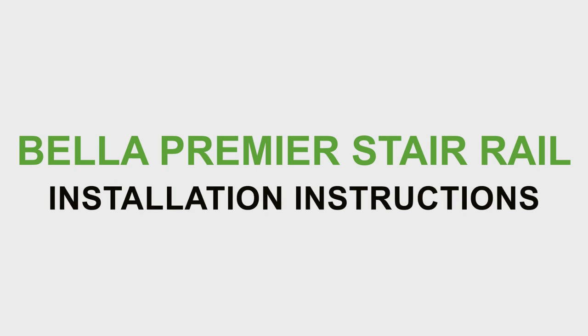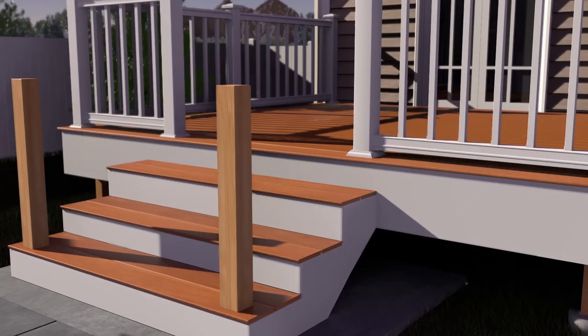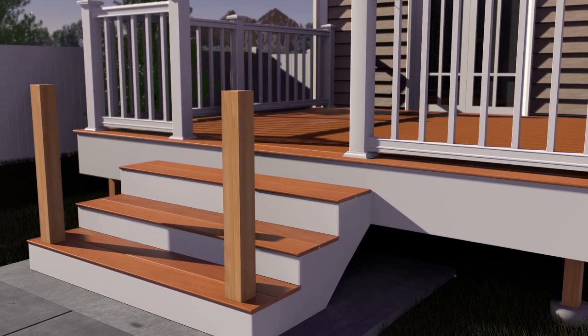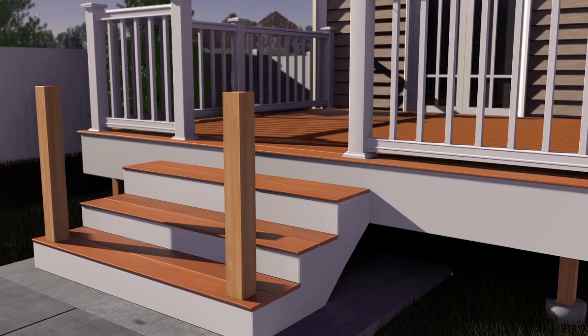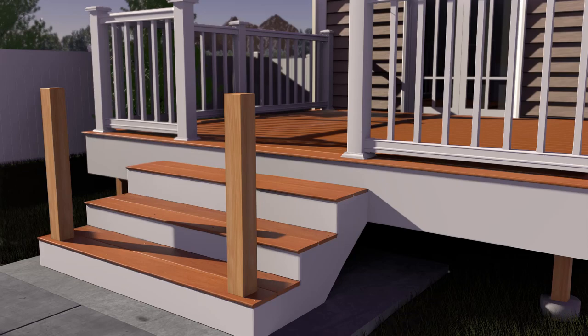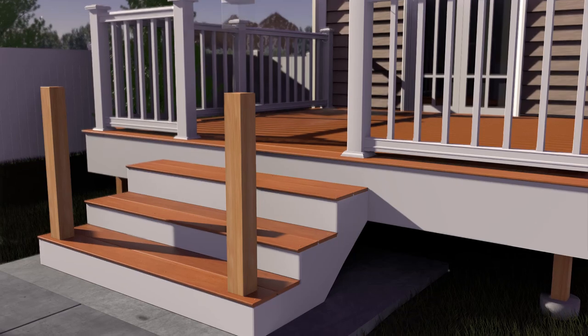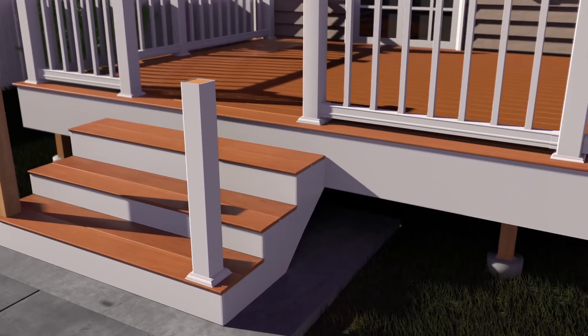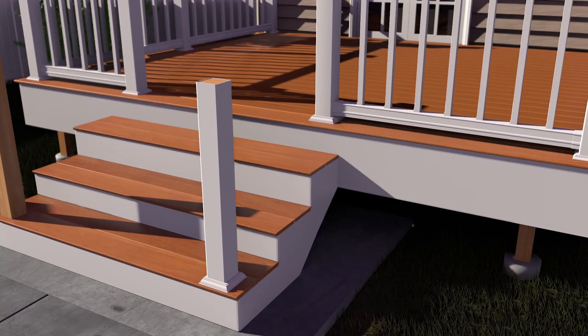Bella Premier Stair Rail Installation Instructions. Closely follow post install kit installation instructions, or use a post sleeve on an existing wood post, and ensure all rail posts are properly blocked and supported to meet local code requirements. If using a 4x4 post sleeve, install the one-piece base trim over the post sleeve before installing the rails. For 5x5 post sleeves, a two-piece base trim may be installed before or after installation.